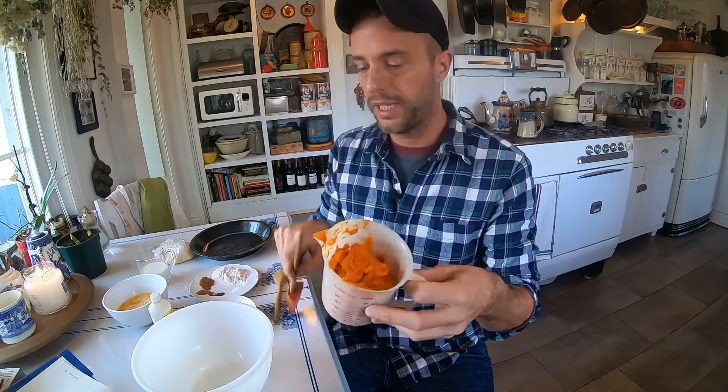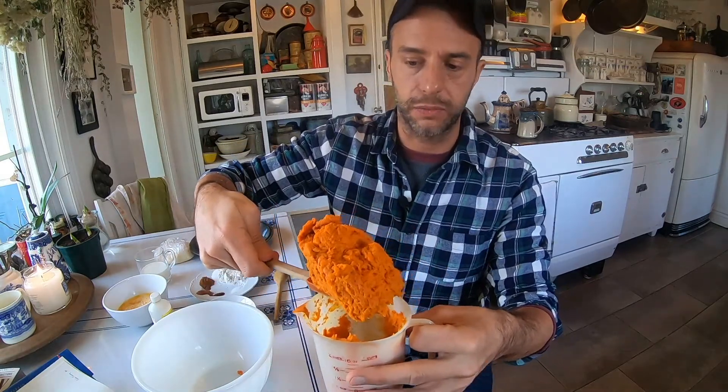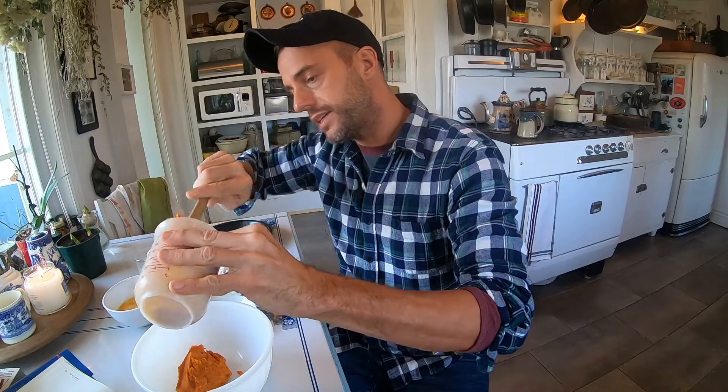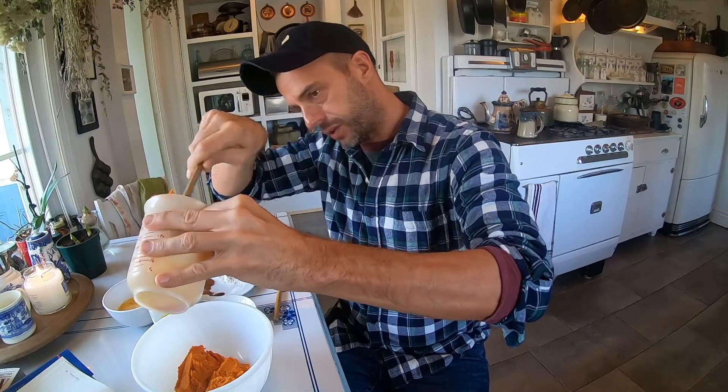We're going to mix the filling first. The recipe says: thoroughly combine carrots, brown sugar, milk, eggs, flour, cinnamon, vanilla, nutmeg, salt, and cloves in a large bowl. So everything that's here is going to go into this bowl and get mixed up. I've got a spatula to get all of my pureed carrot out. Look at that — gorgeous color. It's going to look like a pumpkin pie. Carrots with a little bit of butter. I'm just going to empty this and throw it in the bowl, getting every precious little piece.